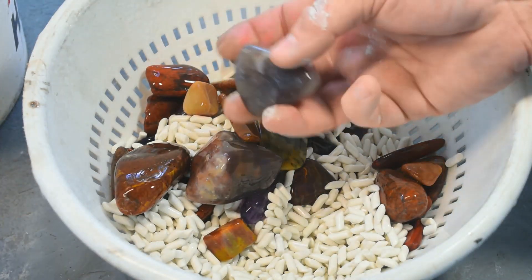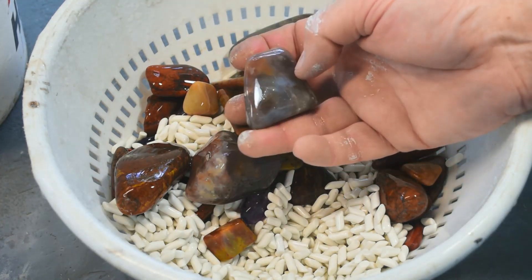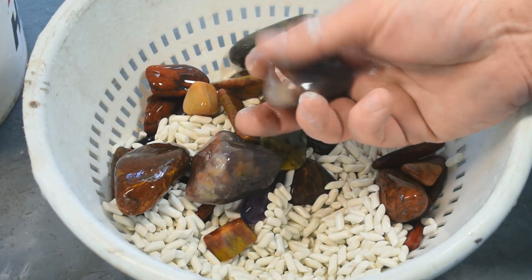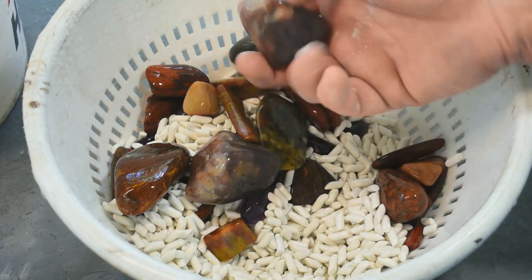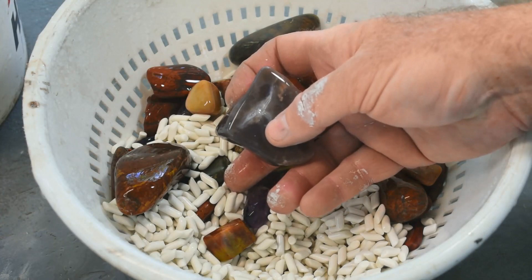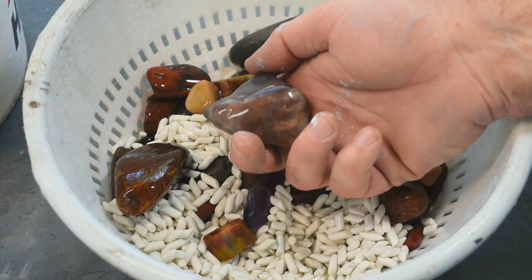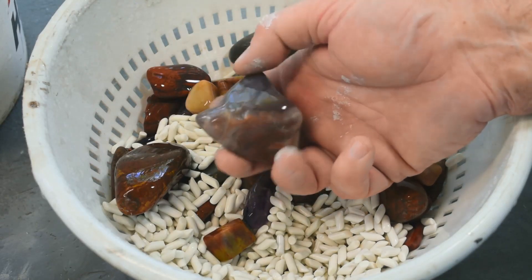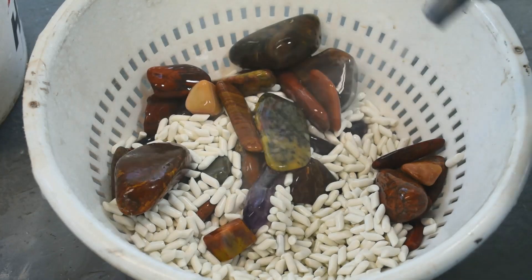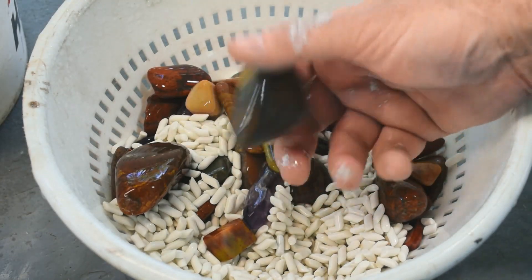Got a couple of pieces of purple agate in here — you can just see some fortification banding. It's not just purple; it's got every color of the rainbow if you look hard enough. I think this one's ready to move on — it is super smooth, the edges are nice. Here's another piece of the same stone with more fortification banding and a little tiny quartz pocket in the middle. Again, all kinds of colors: reds, oranges, whites, yellows, blue. I think this was ready to move on too — that's going to be a pretty rock when it's finely polished.